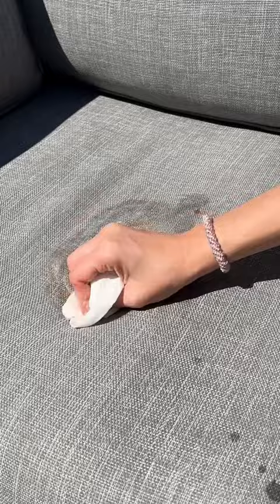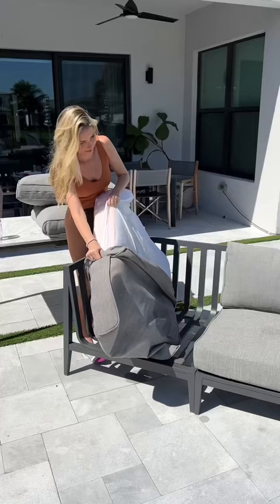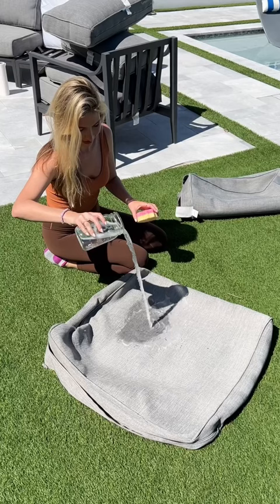My next step was to go in with some water and just a little bit of soap. The stain's starting to come off, so I took the cover off and poured more soapy water on it and began to scrub gently.